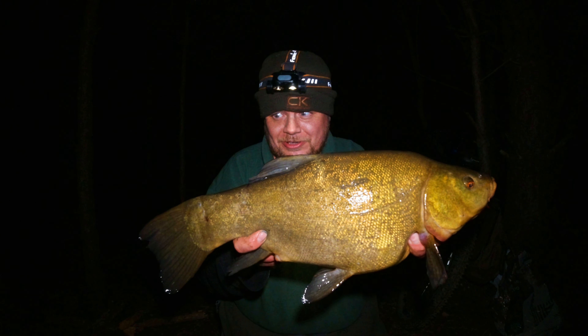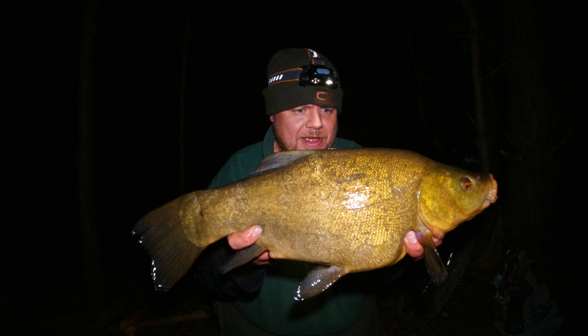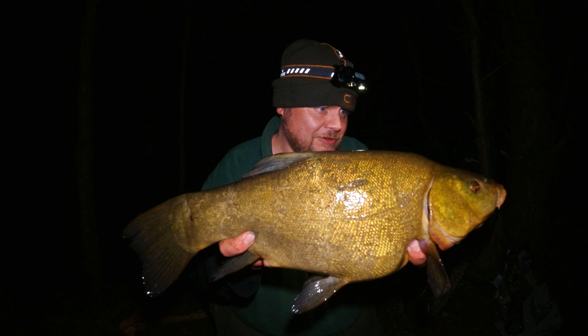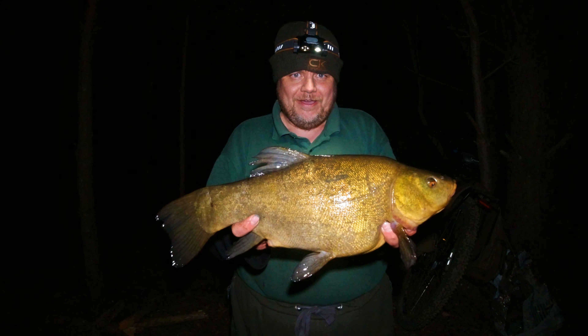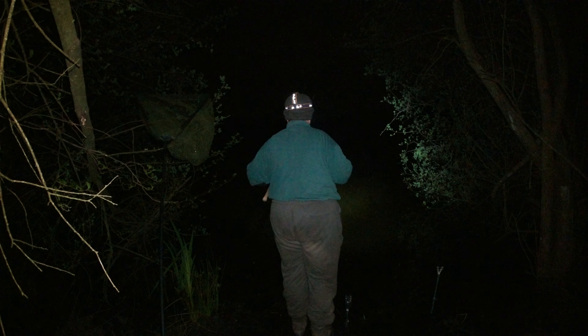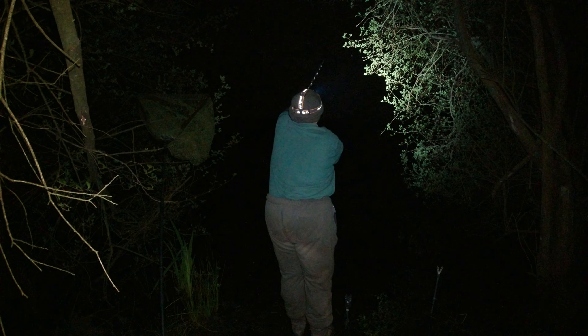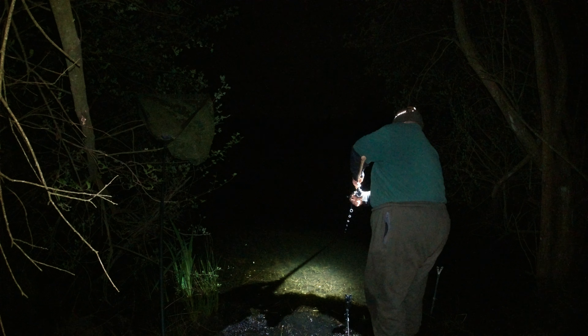I was receiving a few line bites and knocks and kept umming and ahhing — shall I recast? Glad I decided to, really glad. Managed to hit a nice gravel patch. I thought to myself, that's a bite surely. And sure enough, as I was making the tea, this cracker screamed off. Beautiful condition. What a lovely looking tench. Really, really happy.